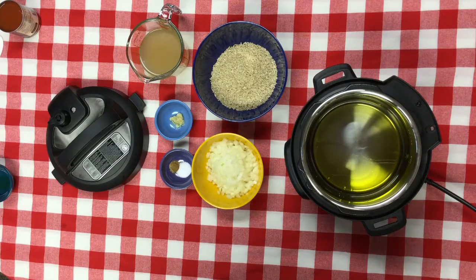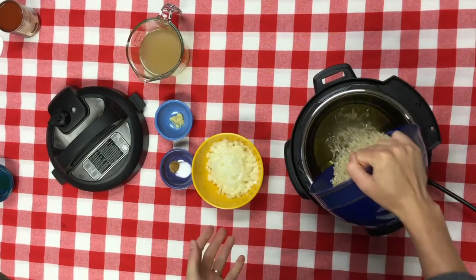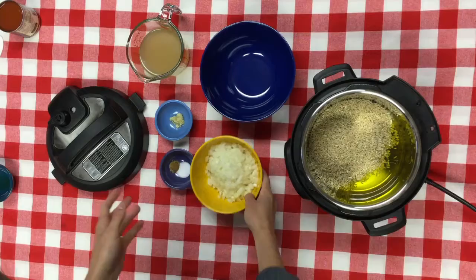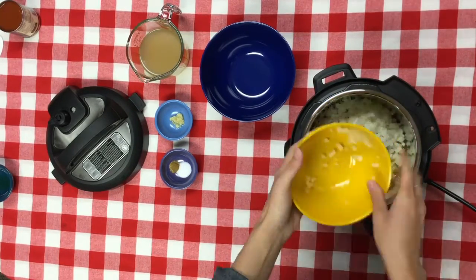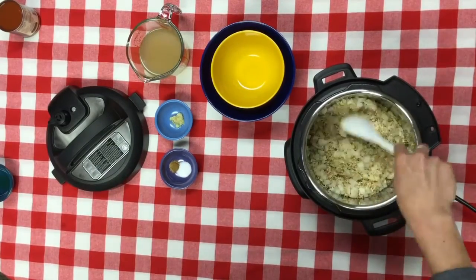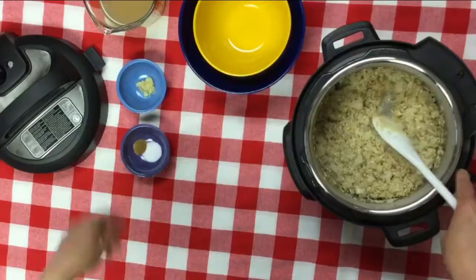When I got married, the one thing that my husband wanted us to register for was a rice cooker. We didn't get a rice cooker, but a really awesome cousin bought us an instant pot. Now I make rice in ours all the time. It's so easy, and my husband loves it. The recipe I'm going to show you today is Mexican-style brown rice, from the Instant Pot Electric Pressure Cooker Cookbook by Laurel Randolph.